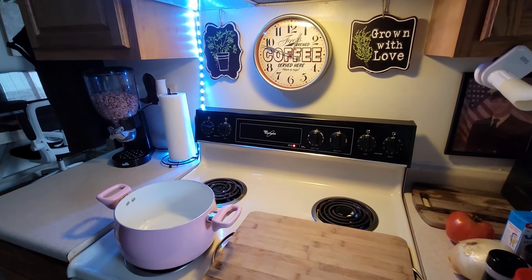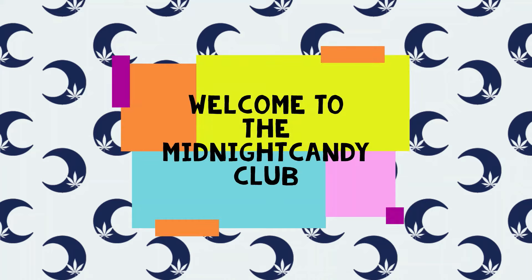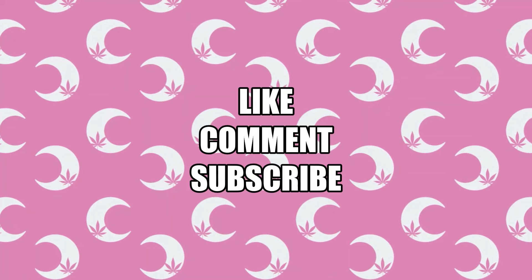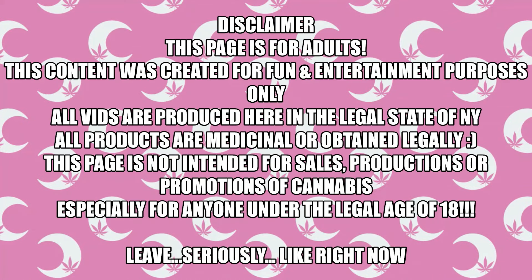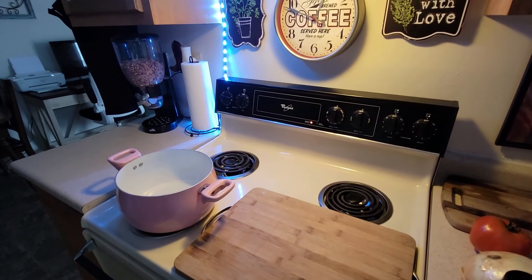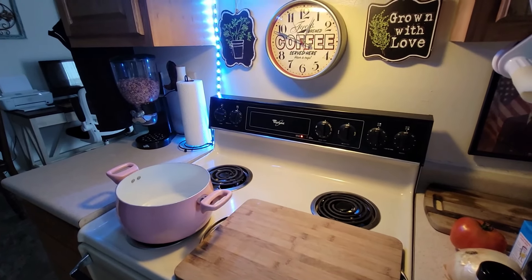Hi guys, I'm going to be making some chili. It's super dreary in New York today, so I figured chili would be a great easy dinner.